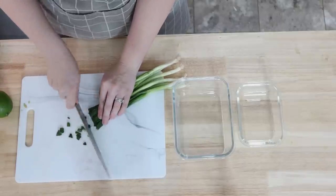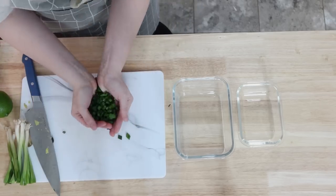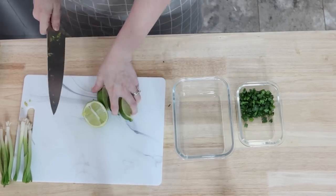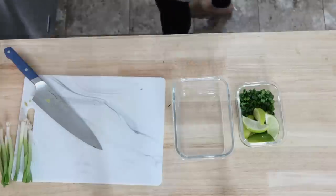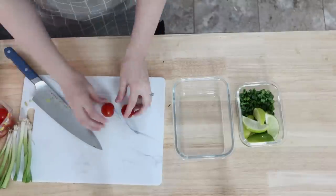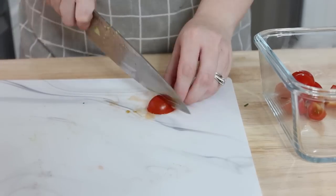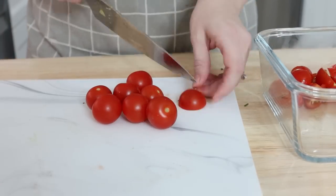Now I'm preparing some toppings for the taco salad. I'm cutting up some green onion — I love green onion, I find some place to put it in almost every single meal prep. I love the flavor and the color it brings to dishes, and it's a budget-friendly piece of your meal that doesn't cost a whole lot.